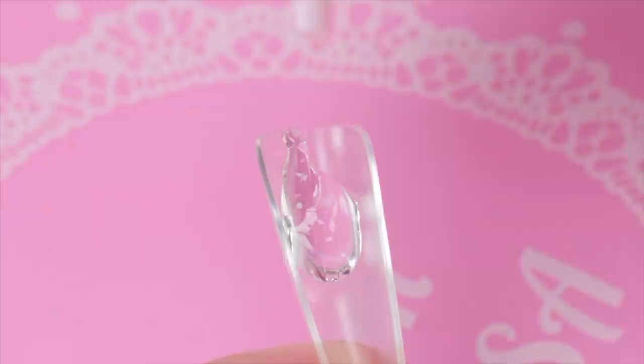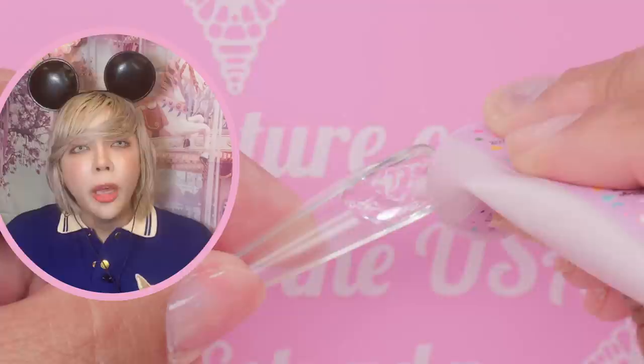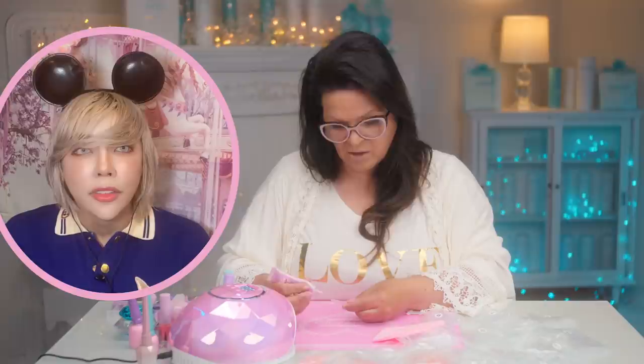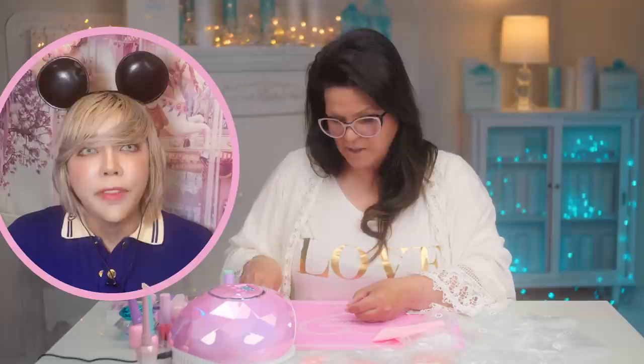You can use the nozzle of the tube to move the gel around — this system is all about being easy and fast. You can wear your nails for up to 21 days with this system. The tricky part: if you put too much gel it'll spew out the sides, if you don't put enough you'll get pockets — so finding the right amount is a bit of a learning curve.